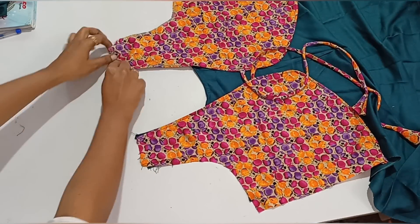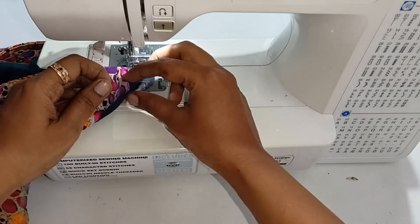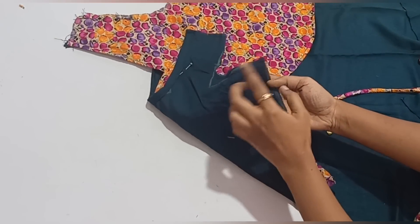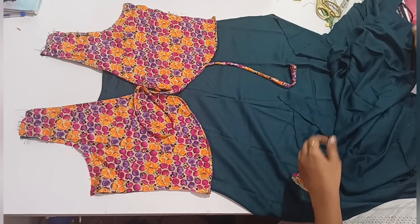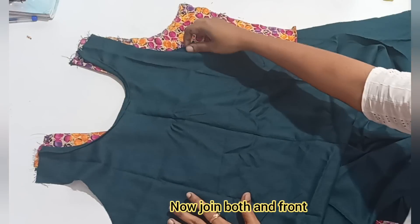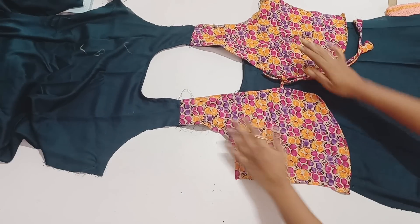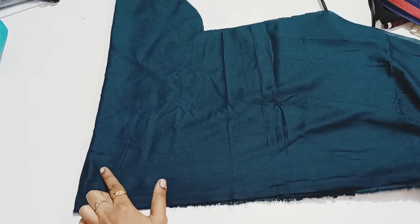You can cut the shoulder in the armhole. Now we will cut the two sides. You can cut the shoulder in the armhole. Now you can cut the back part. If you cut the shoulder on the right side, you can cut the shoulder to the right side. When you cut the sole pressure again, you can cut the shoulder to the width and cut it at the bottom to the right side.